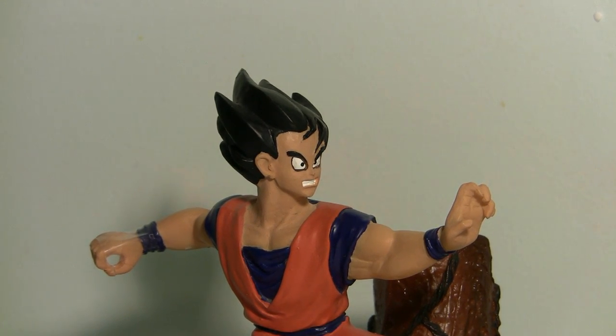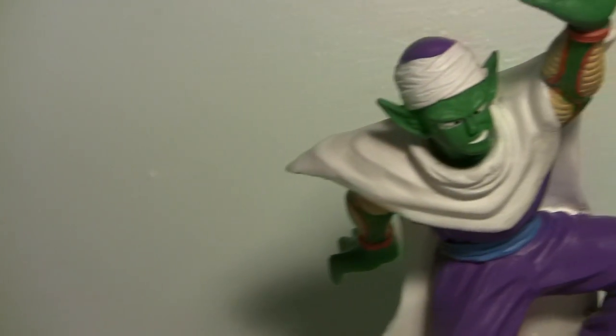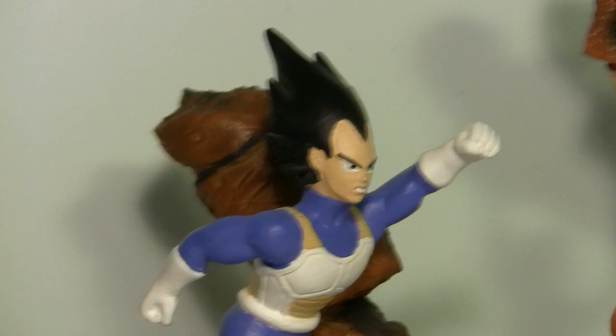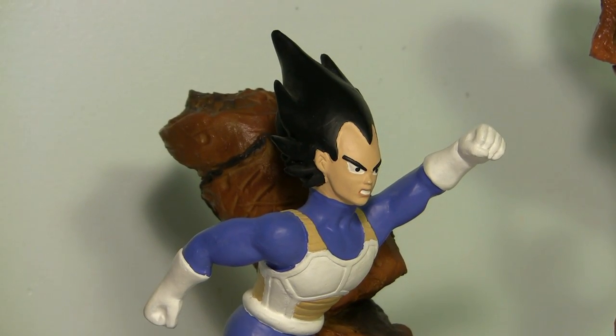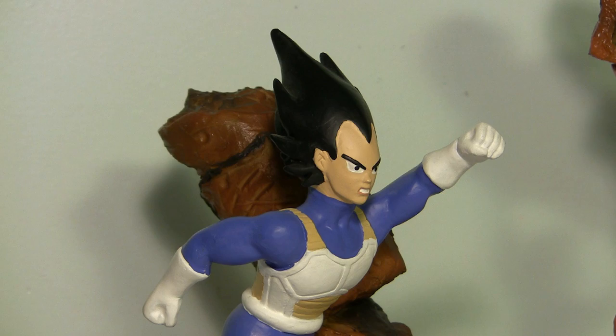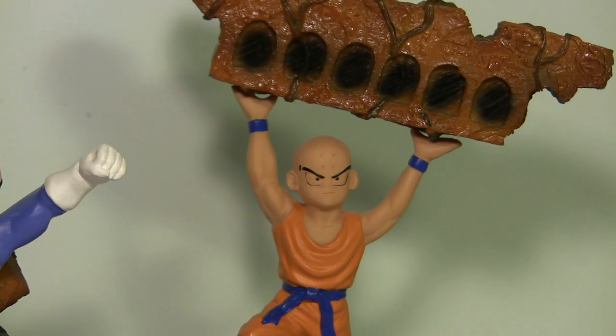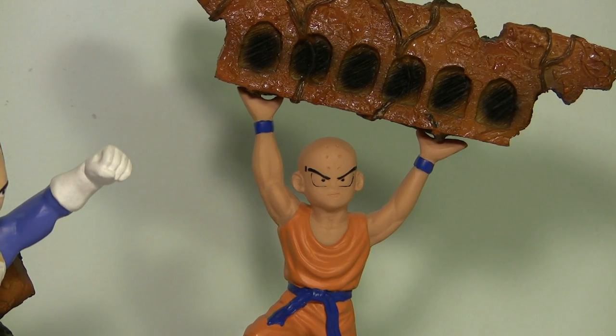Well guys, that's about it for my review of the Carlsen Comics Dragon Ball statues. I really hope you guys liked the review. If you have any comments, questions, or suggestions please post them below. And if you want to show me your Dragon Ball collection, post a video response or a comment and I'll be happy to look at it. That's all for now — I'll see ya.